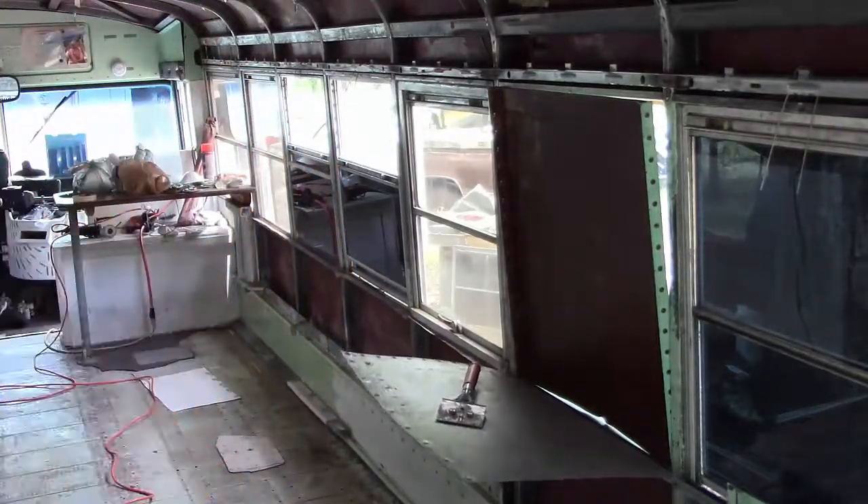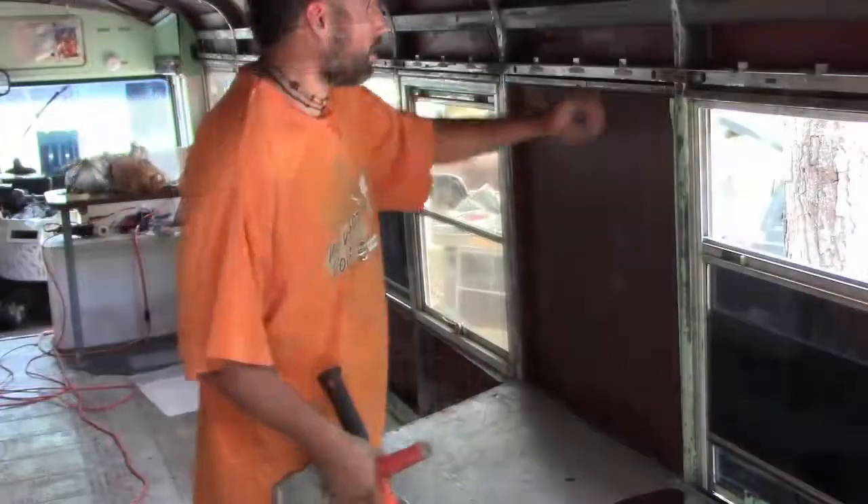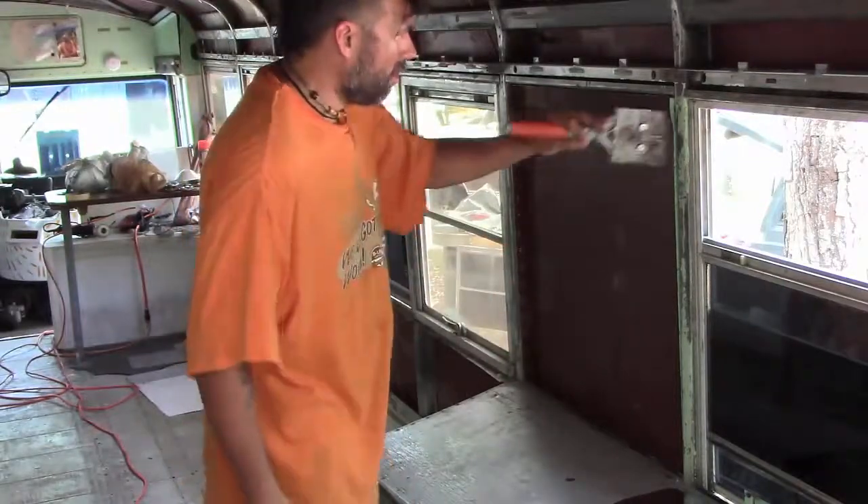I'm going to pause in a minute. As you can see, I put this piece in.